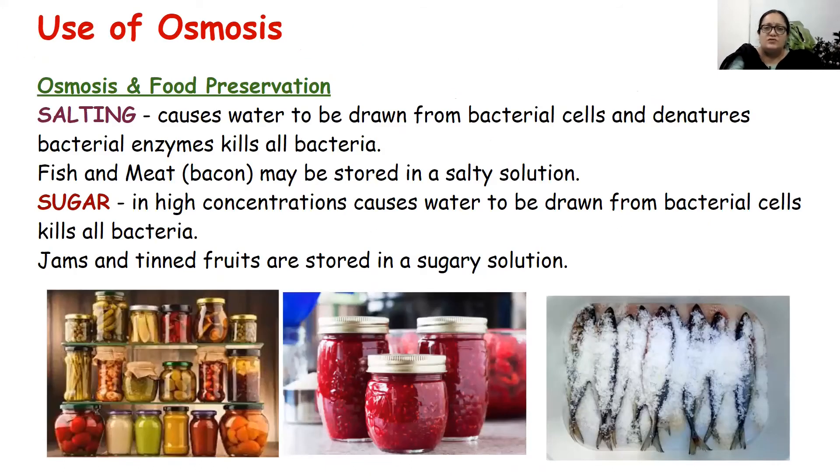Osmosis is used to preserve food. Pickles, jams, and food items can be preserved in a high salt or high sugar environment, both of which provide a hypertonic solution. Once a hypertonic medium is provided, any bacterial or fungal spores that fall inside will undergo plasmolysis and die. This is very important in food preservation.